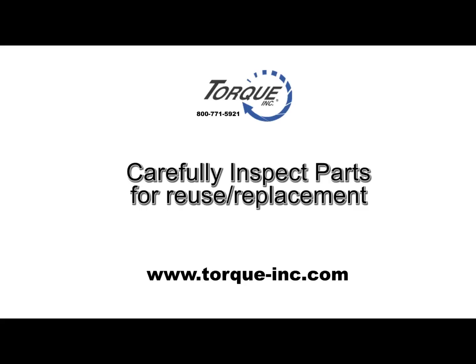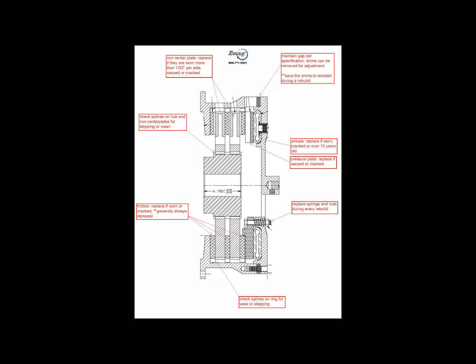Carefully inspect all the parts prior to reuse. This is a detailed inspection checklist for you to refer to. It's available on www.torque-inc.com — just check on the Torque Talk and it will detail the inspection parameters for the clutches.